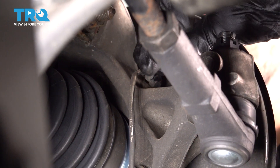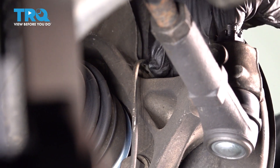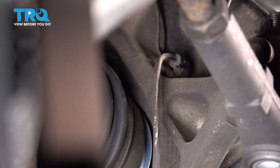We're going to go ahead and remove this speed sensor. We're going to go ahead and undo this bolt — it is a T30 star.